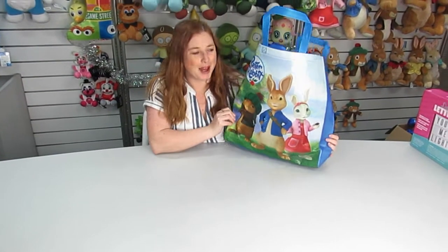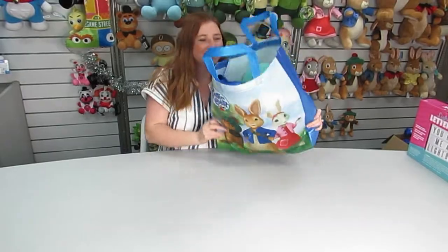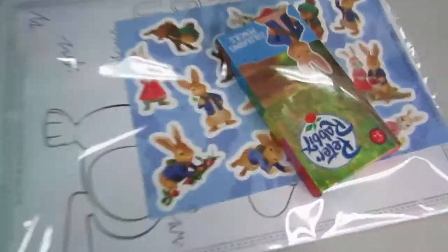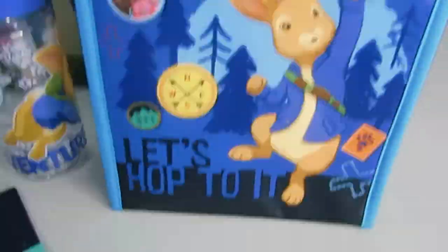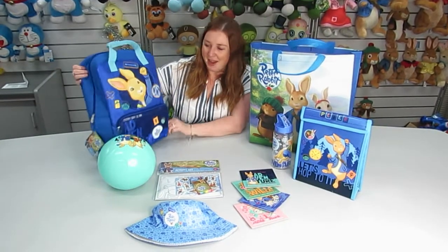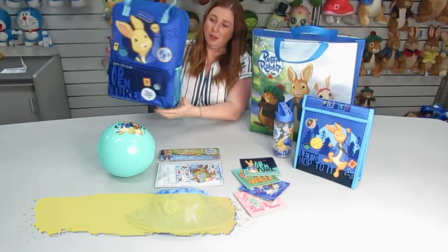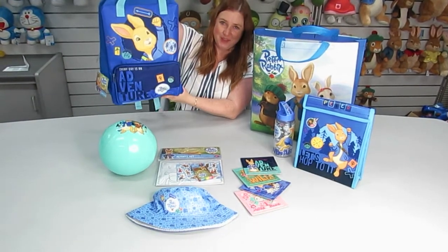We've got a brand new Peter Rabbit show bag. Let's take a look inside. Inside the Peter Rabbit show bag is this very cute backpack. It's got a drink bottle holder and handles.